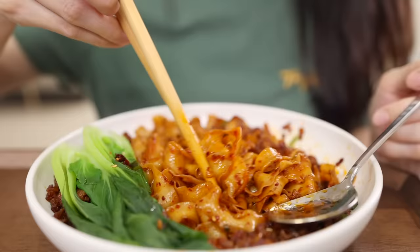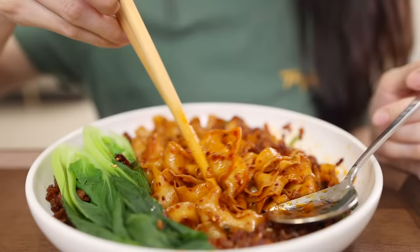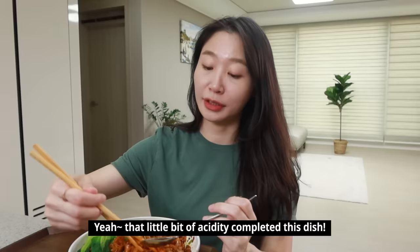You know what? This is not the end. If you add a little bit of acidity here, it becomes even more delicious. Just a little bit. A little bit of acidity really makes this even more perfect. I just love it. So good.